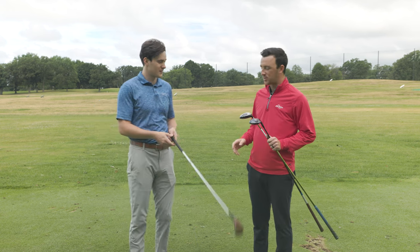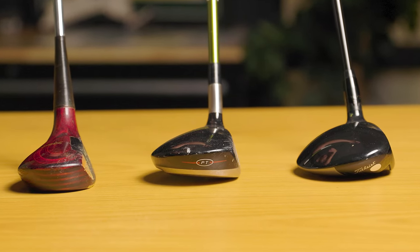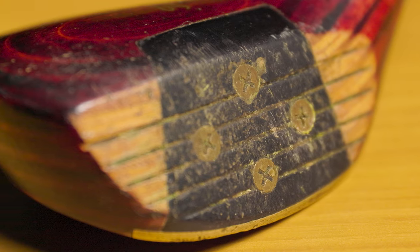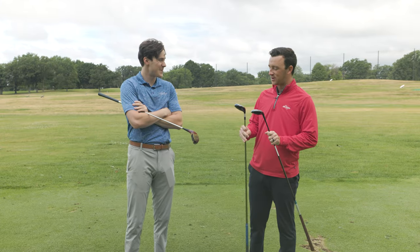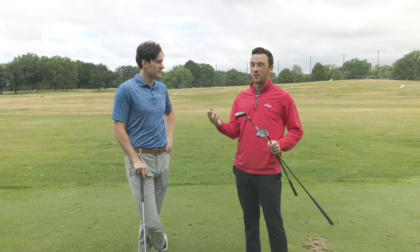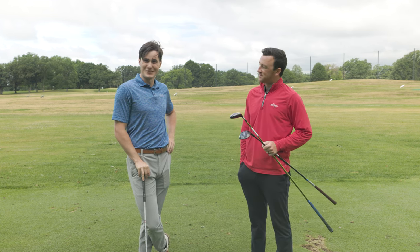The club head size is a major difference, and you can see four screws in the face where the hitting zone is on that old five wood — very different materials and construction. I would imagine a pretty seismic jump from that five wood to even the 906 F2, which we all think is probably an old golf club nowadays. Are you ready to hit some shots, Michael? Let's do it.